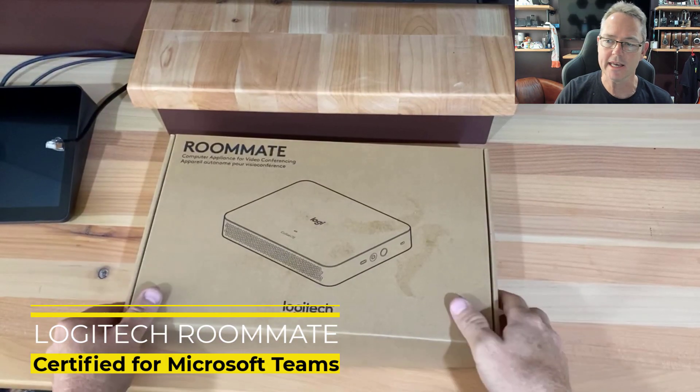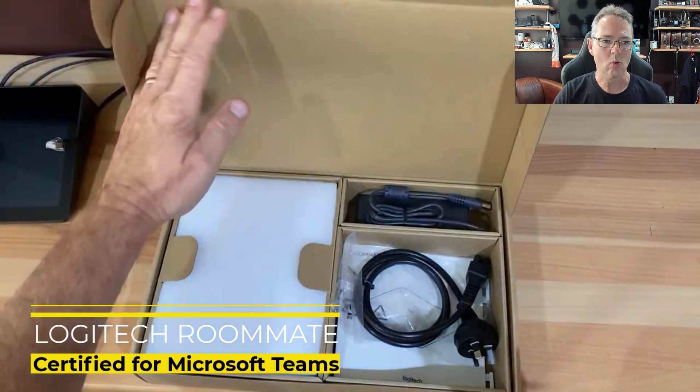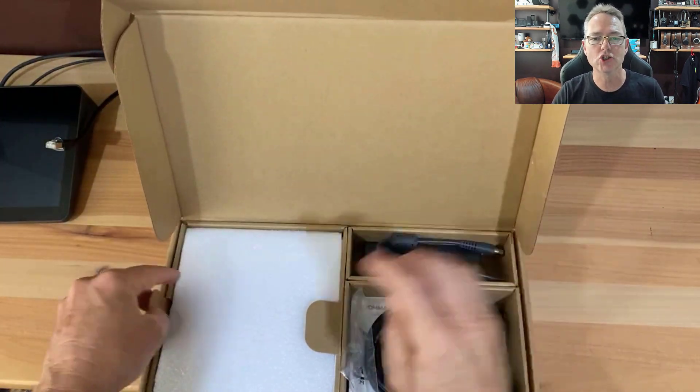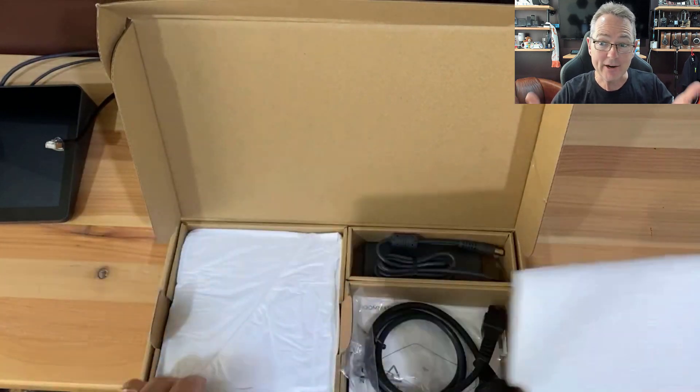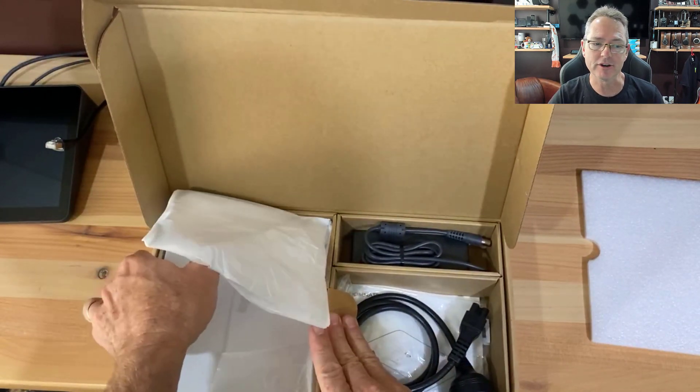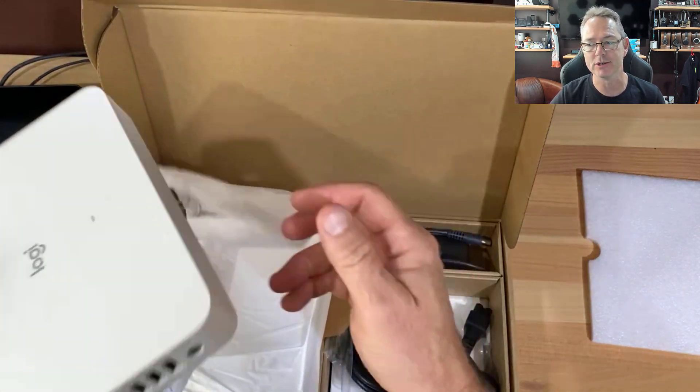This is the Logi Roommate. What it is, is a Collab OS compute module in a box. It runs Android — Microsoft Teams certified on Android. It also does Zoom, in case you're interested in Zoom Rooms.